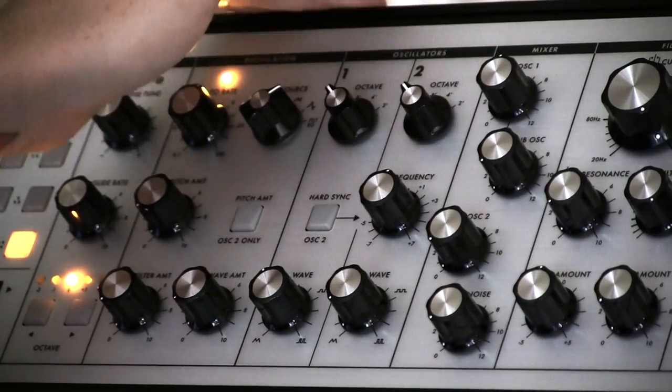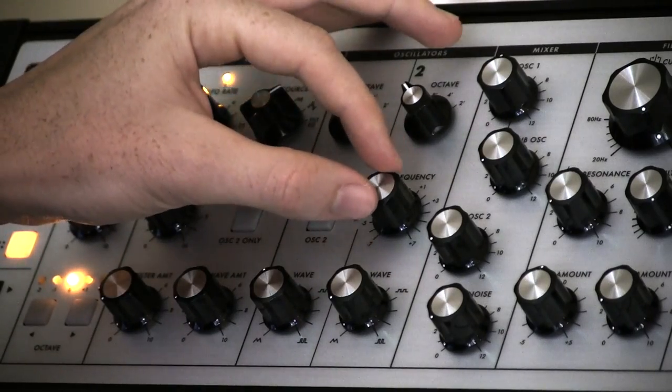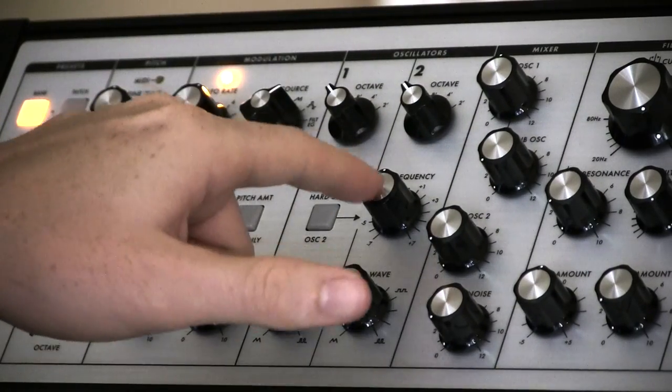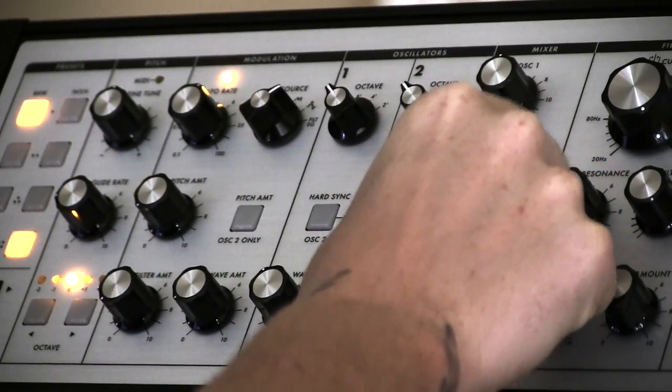Oscillator 2 now — same idea. It gives you the footage, or the octave selectors. It also gives you an independent frequency. This is how you're going to detune oscillator 2 from oscillator 1, so you get those really cool phasey sounds.